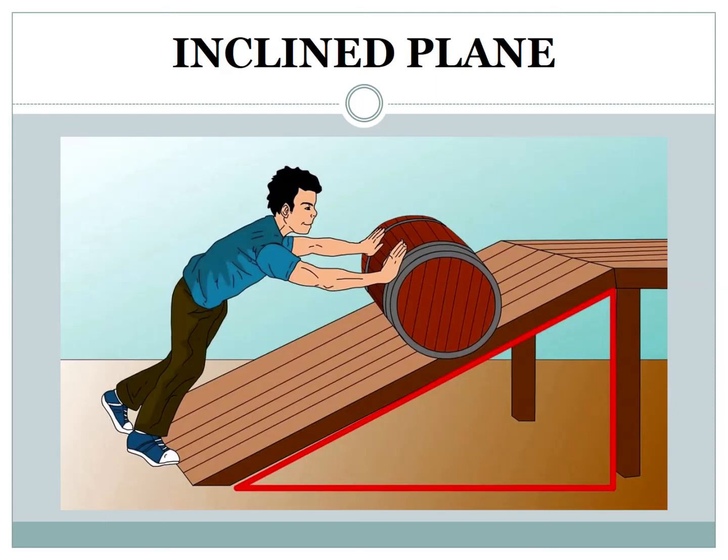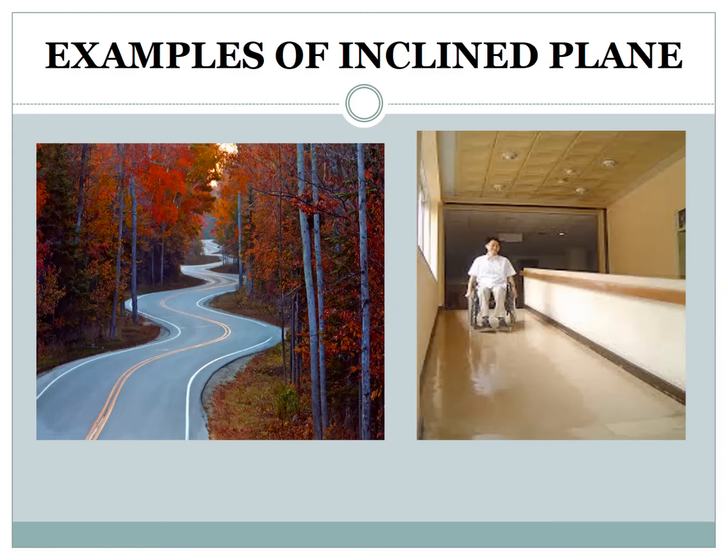Inclined plane. An inclined plane is a slope over which a load can be easily pushed up or rolled down. Heavy objects can be moved more easily from a lower to a higher level with the help of an inclined plane. For example, a hospital ramp and a winding road are good examples of an inclined plane, as you can see in the picture.